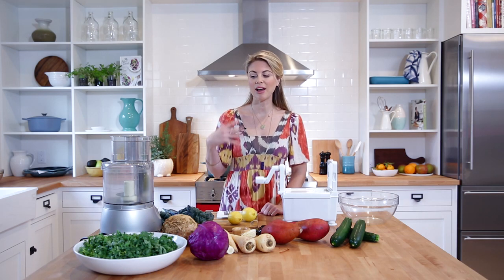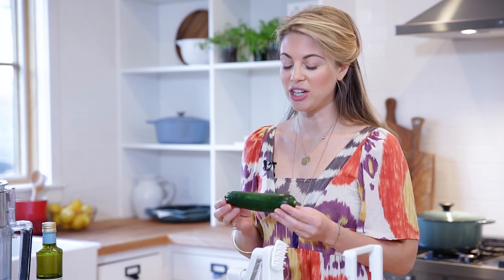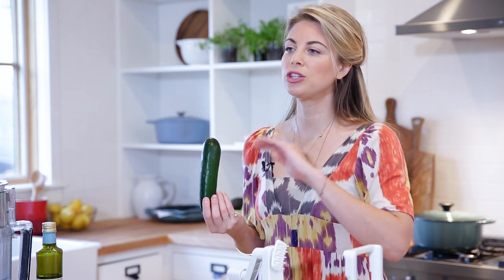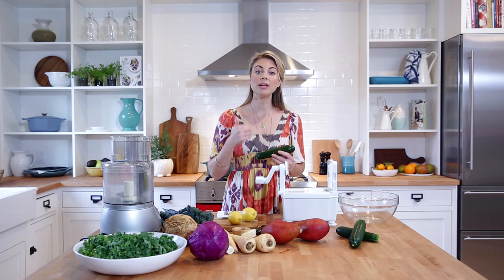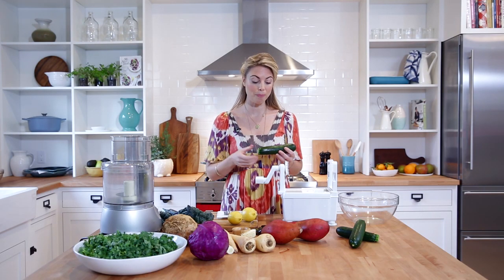We all need to eat more raw vegetables, but it can be kind of tricky. Today I'm going to show you three really cool techniques of getting more raw vegetables into your diet simply and deliciously. We're going to start with making raw pasta. I'm going to show you how fast and easy it is to do that with a zucchini and also a sweet potato.